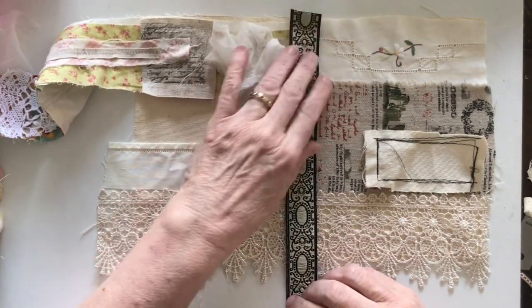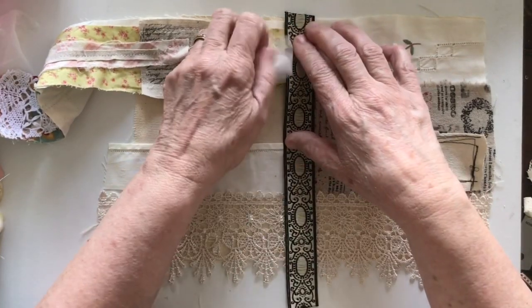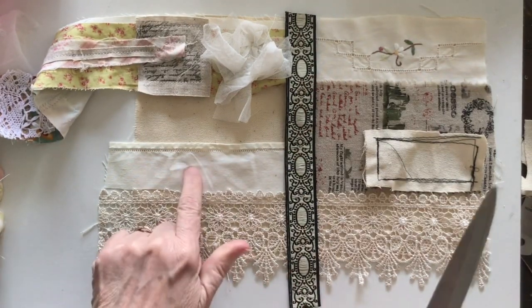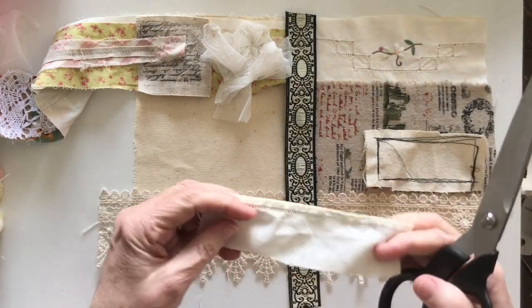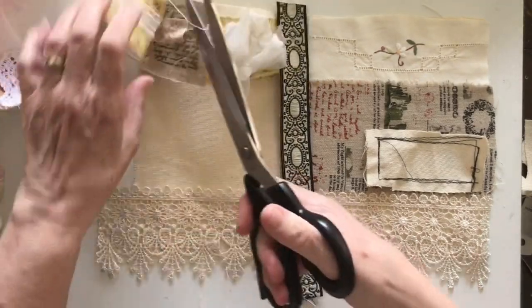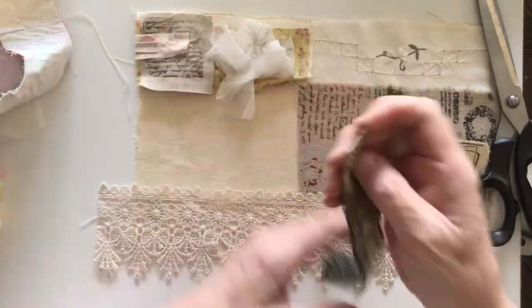I want to put this piece of ribbon over the top of all that, just looking at this snippet - I'll put this bit of snippet here. I've got to put something else here as well. I'm not sure I like that - it's a leftover bit cut from the tablecloth. I'll cut a bit of snippet off there and put it down.